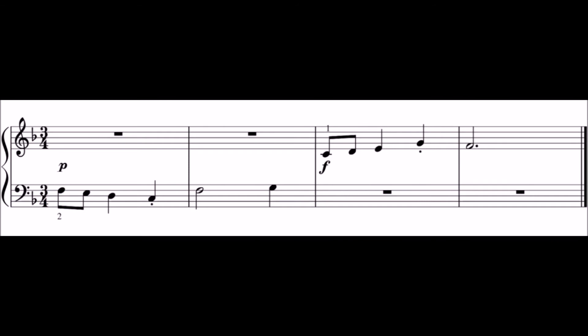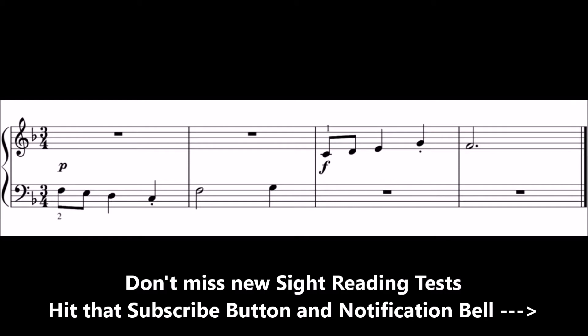Take a look at this sight reading test. In a moment, the test will be introduced by a bar of beats. Play along with the test after this bar of beats, but beware that the notes will disappear just before you need to play them, so you will need to read ahead.